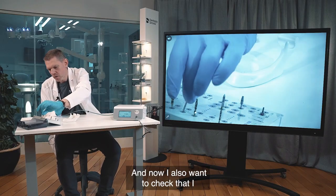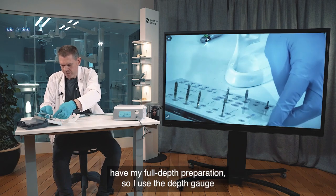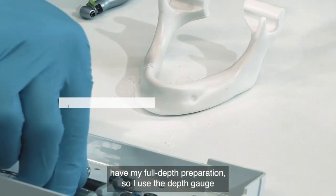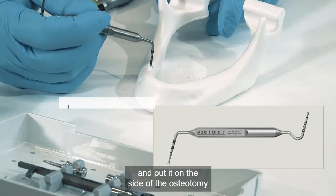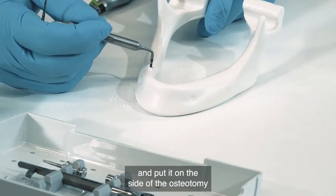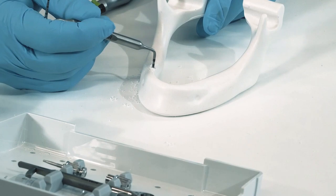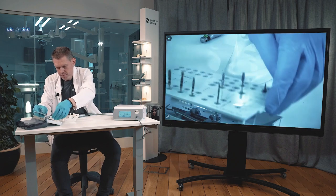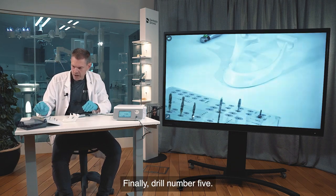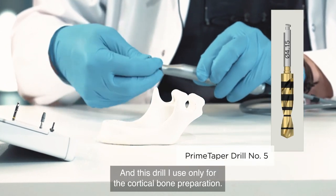I also want to verify the full depth preparation, so I use the depth gauge and place it on the side of the osteotomy to confirm I am at the full 11 millimeters depth.